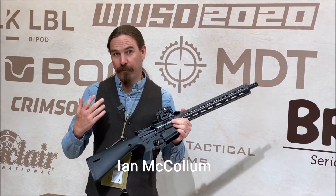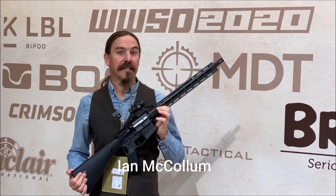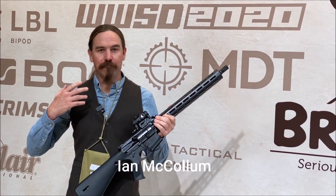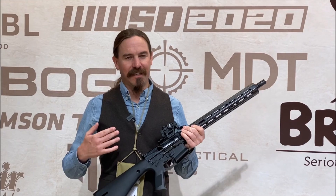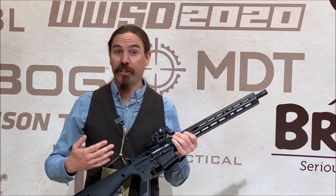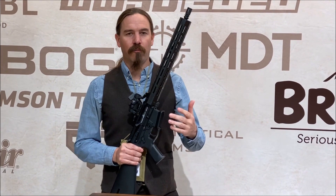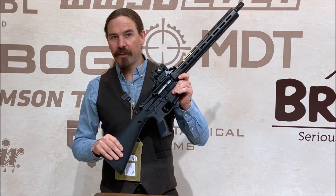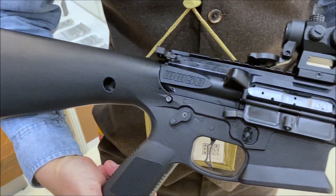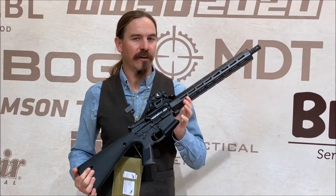The basic concept of the What Would Stoner Do 2020 was to take Colt's original M16 design, a very lightweight, very handy utilitarian military carbine, and reimagine it using today's modern technology and materials. Where the original Colt was a space-age gun using aluminum and fiberglass, the WWSD 2020 uses molded polymer and carbon fiber — today's modern firearms materials.